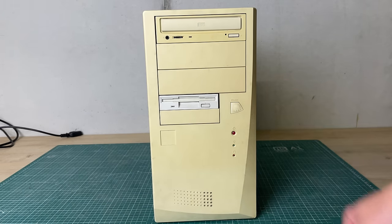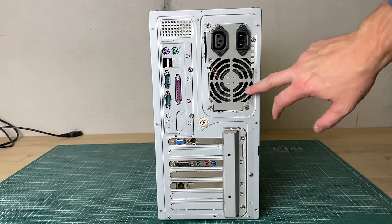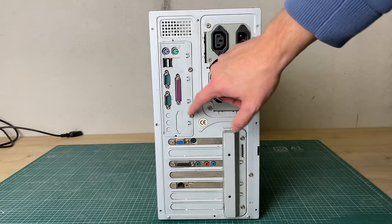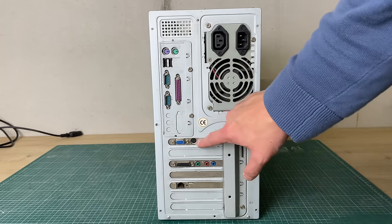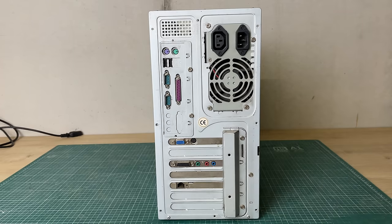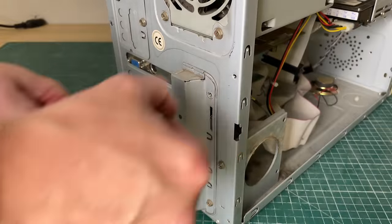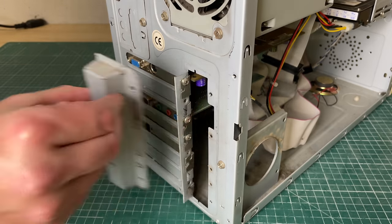Quick look at the exterior of the case - it is a bit yellowed as you can see judging by the disk drive, but overall a pretty nice looking case. On the back we have the power supply, keyboard/mouse connector, two USB ports, two serial ports, one parallel port, no onboard audio. We do have a separate video card with TV out, a sound card, and a networking card.